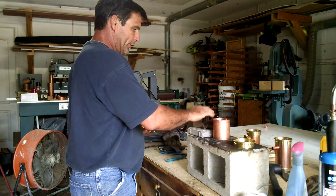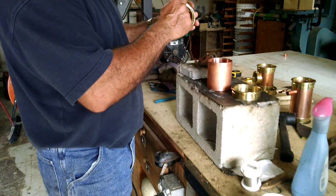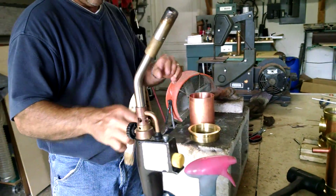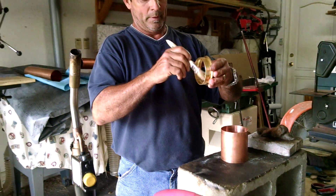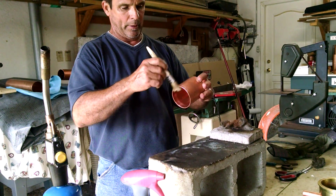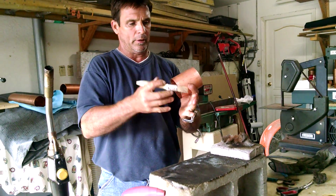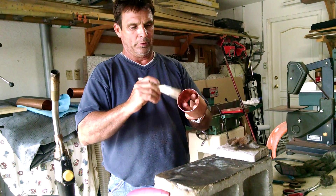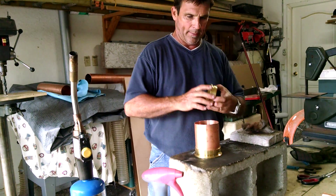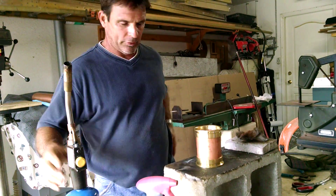When you go to fasten these pieces together, you need to make sure that you flux both sides of these components. Use a liberal amount to make sure you cover these sections very well — both the inside of the ferrule and around the perimeter of the pipe. It's very crucial that you get a good amount of flux on this so you get good adhesion with that silver solder. Once fluxed, set the ferrule on, twist it to make sure it's seated properly.